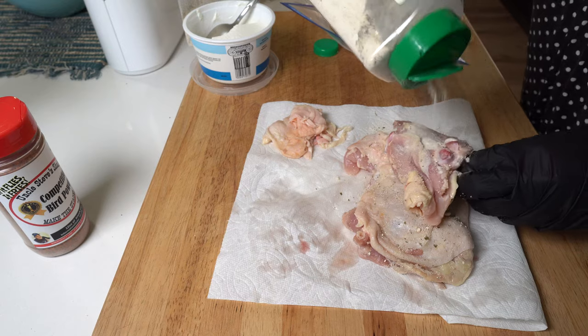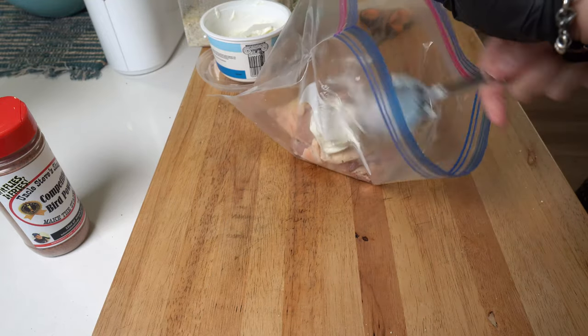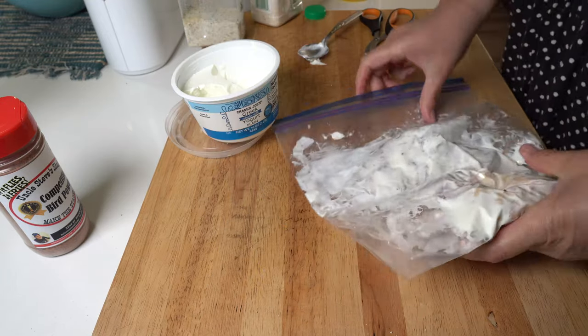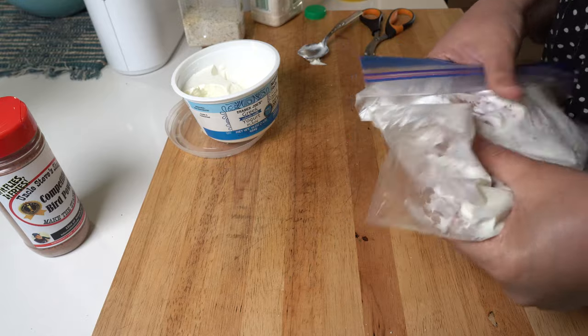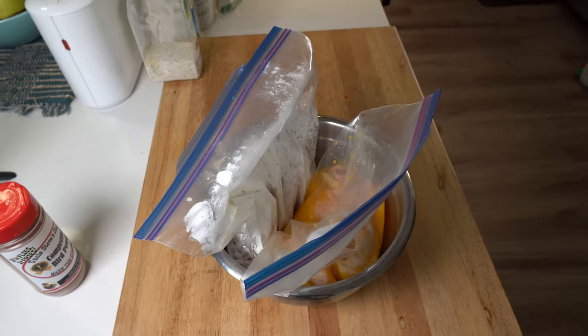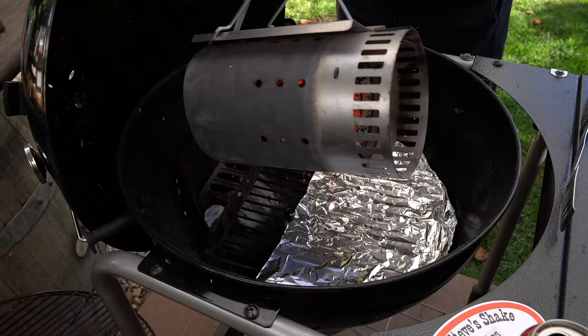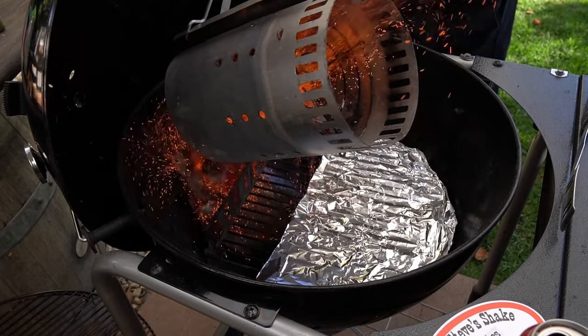Sassy had an idea to use some garlic salt, some ranch seasoning, and plain Greek white yogurt to marinate her three chicken thighs in a zip-loc bag. The other three chicken thighs were marinated with orange juice. Both got zip-locked and refrigerated for about six hours — you can do this overnight if you want. Once they were done marinating, we fired up the Weber kettle charcoal grill.